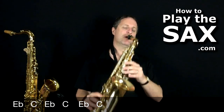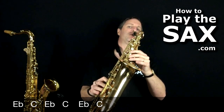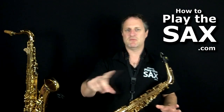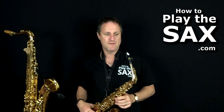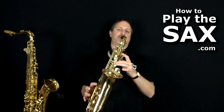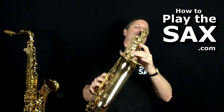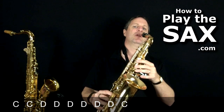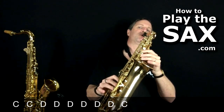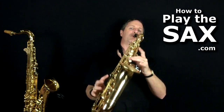Can you join in with me? One, two, one, two, three, four. Let's go again. Then the third line of the chorus: C, C, D, D, D, D, D, D, D, C. Let's do it together — one, two, three, four. Again. Cool.